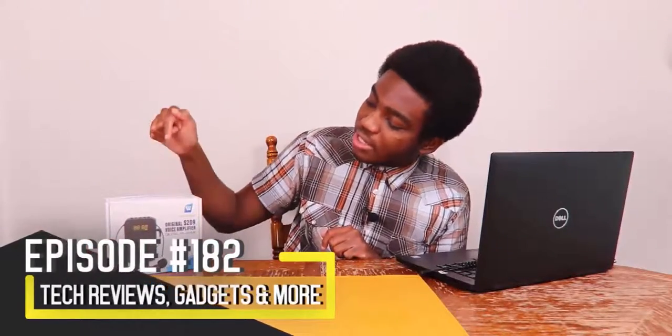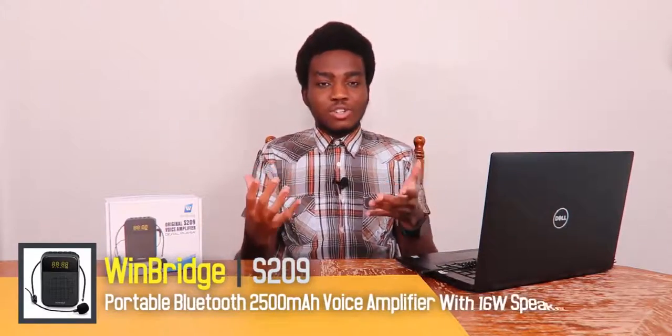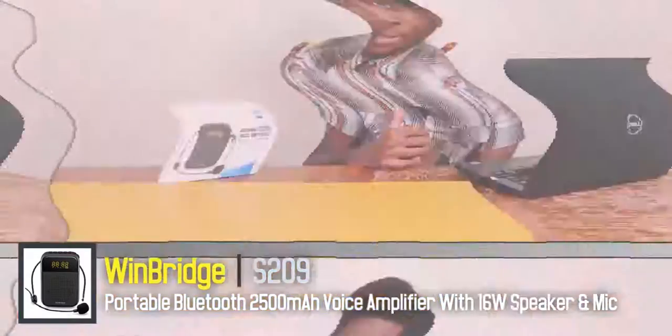In today's episode we're reviewing a mini PA system from the company Windbridge. This is the model S209, a 16-watt PA system with a 2500 milliamp battery capacity. You can use it to record, play music, and amplify your voice — there are a lot of different possibilities with this PA system.